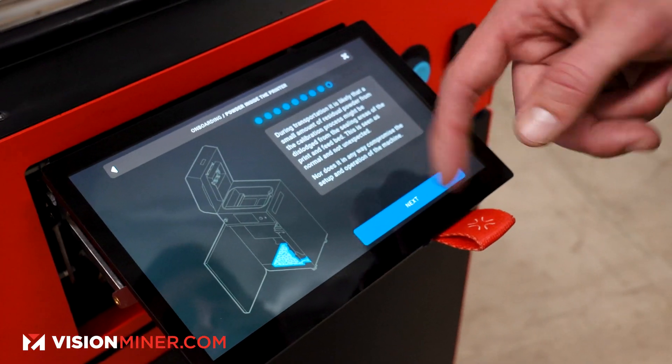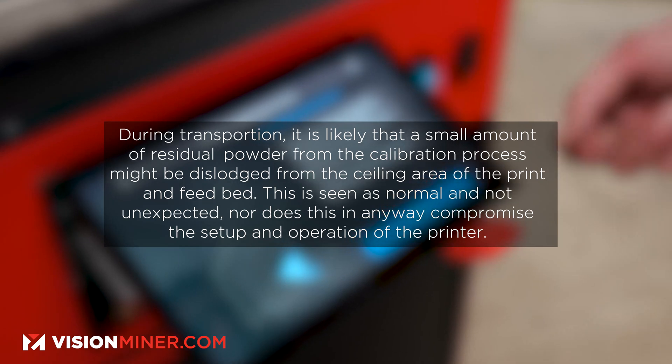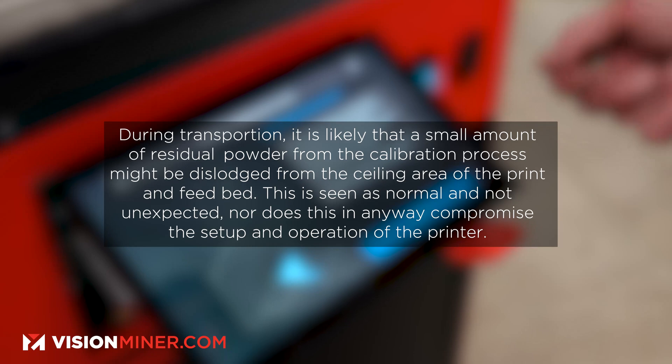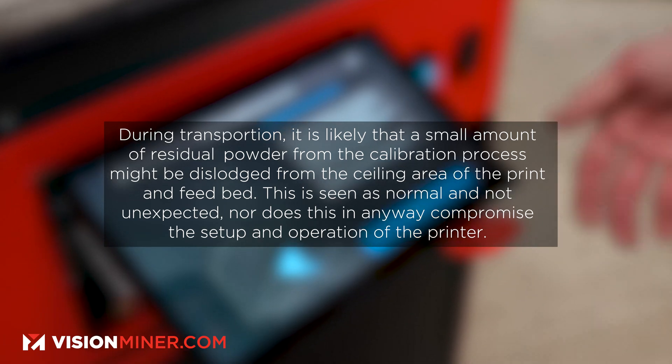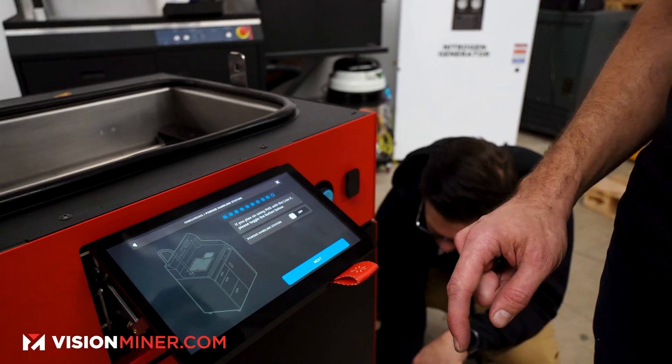During transportation, it's likely that a small amount of residual powder from the calibration process might be dislodged from the ceiling areas of the print and feed bed. This is seen as normal and does not in any way compromise the setup and operation of the printer.